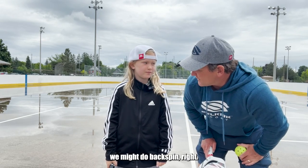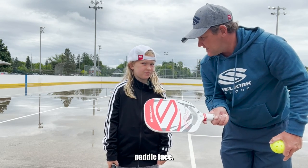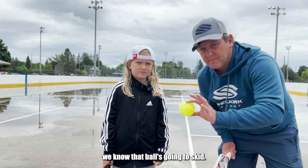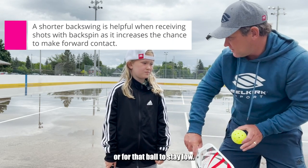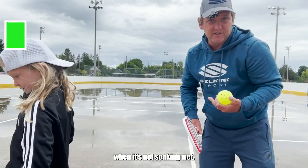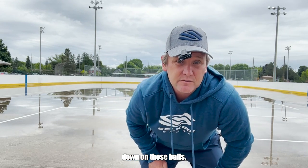So we know why we might do backspin — to make that ball skid and keep it low. We know how to do it: a high to low swing path and an open paddle face. Now we better know how to handle it. When we see someone have that high to low swing path and swing down, we know that ball is going to skid. It's really important that we're prepared for that quick bounce or for that ball to stay low. A shorter backswing is a good idea to handle that faster rebound. You've got to see that high to low swing path is happening, prepare for it, and stay down on those balls.